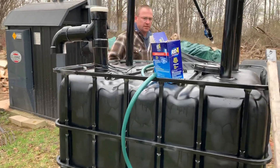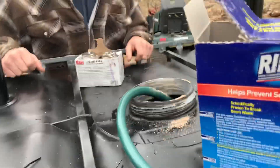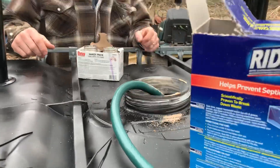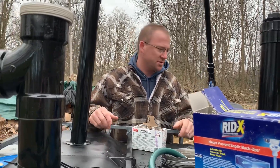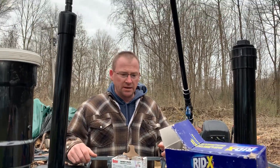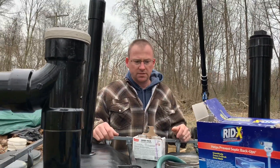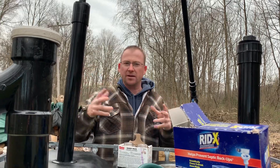Hopefully it does its job — I'm sure this will be four or five weeks, if not longer, because of our nice warm weather we have here. I'm not really gonna worry about heating this too much because it just takes so much energy. During the wintertime, I'll drain off some water so it doesn't expand and pop.